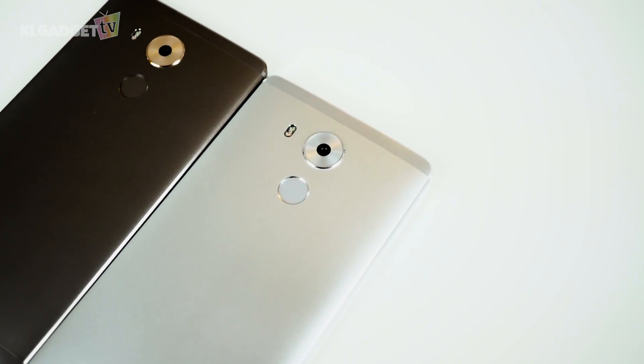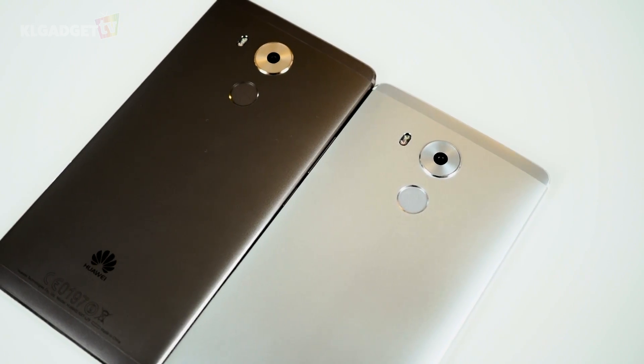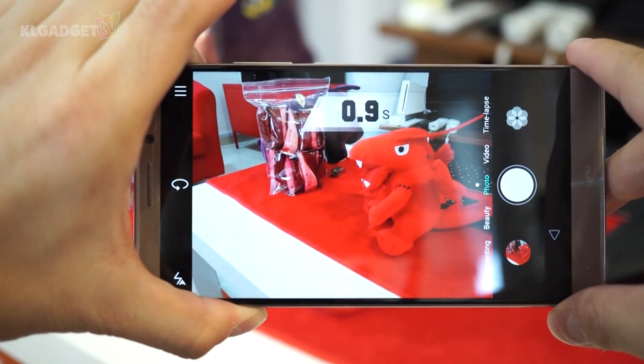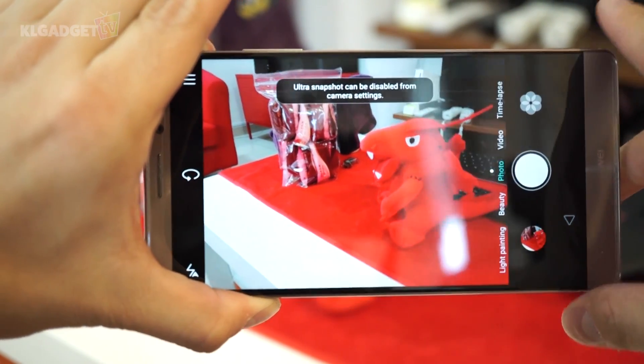The camera on the Mate 8 is decent. It performs fast, and with optical stabilization, taking pictures with shaky hands is less worrying. Not to forget the great ultra snapshot feature, which allows you to quickly snap a picture within a second by double pressing the volume down button.